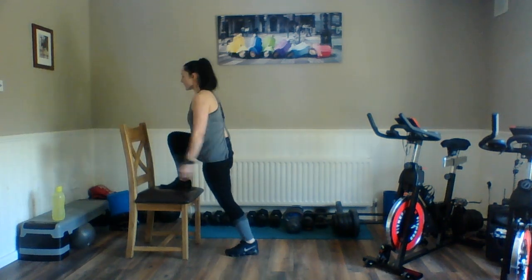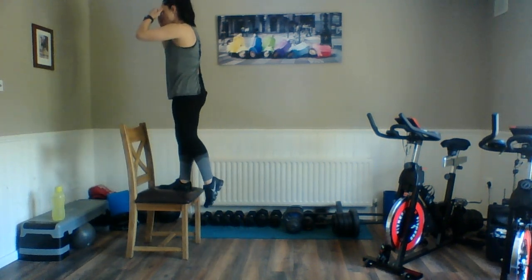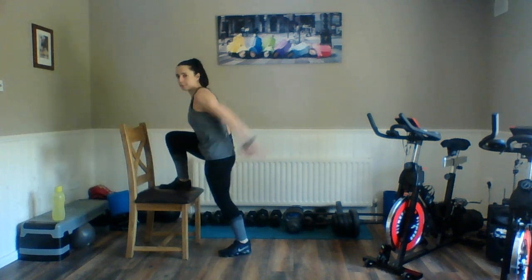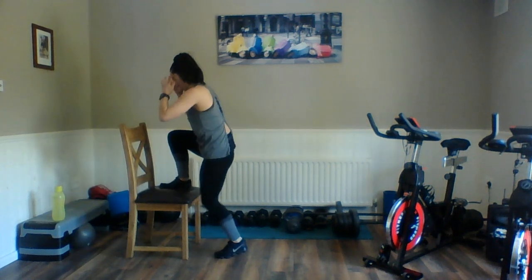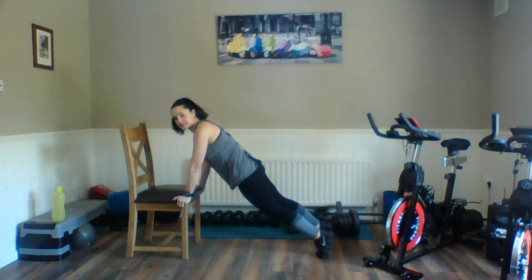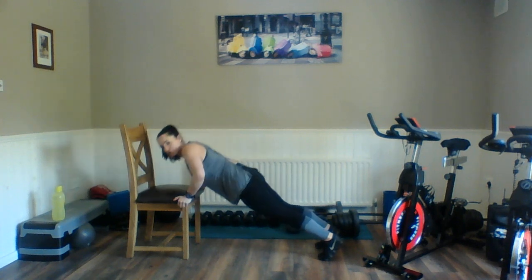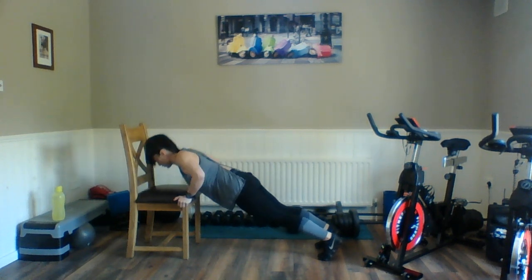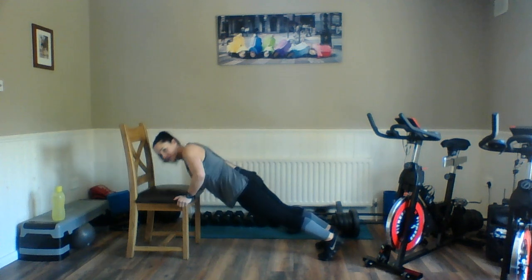Right leg comes up to that chair. Off we go — push. We're trying not to use momentum from our upper body. A lot of people want to swing to jump up. Keep that stomach nice and tight. Push up through that heel. Relax. Hands down, ready for those press-ups. Here we go — we're trying to get the chest towards that chair. Drop the shoulders and you're trying to feel the shoulder blades squeezing together at the back. Relax.